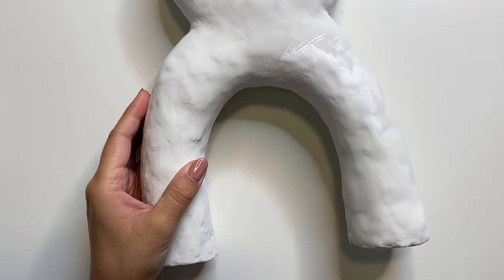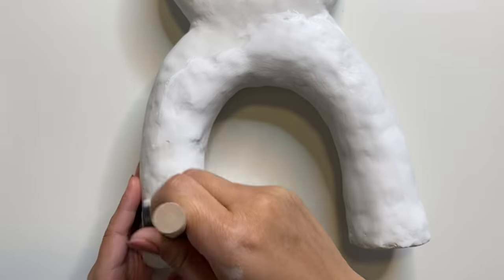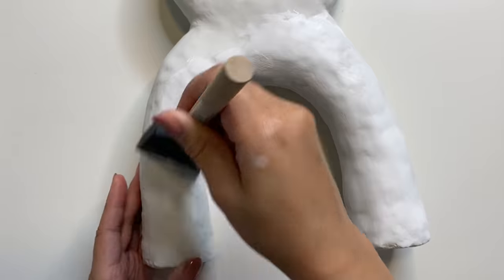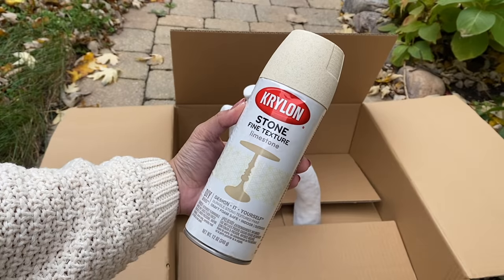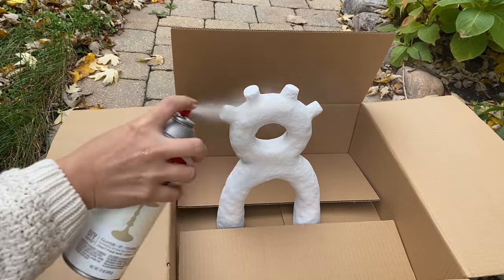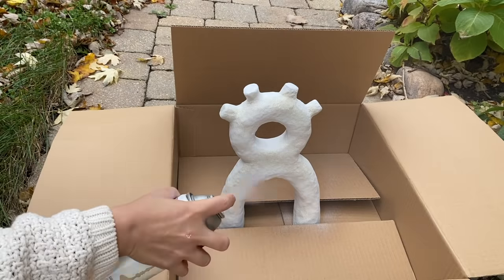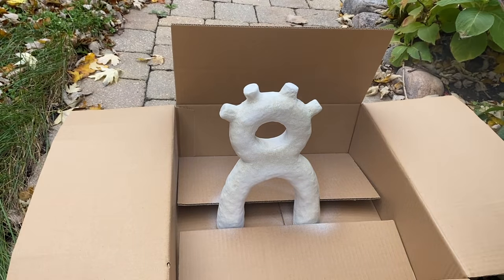For the last step we have to seal it or paint it. I added some gesso just to prime it first, which is also going to do a really good job of protecting the joint compound since it's very soft. From there you can paint it or do whatever you want. I went ahead and used a stone spray paint in the color limestone — I really love the color and texture that this gives, so this is a must-have in my DIY arsenal. I did about two coats of that and then one clear top coat.